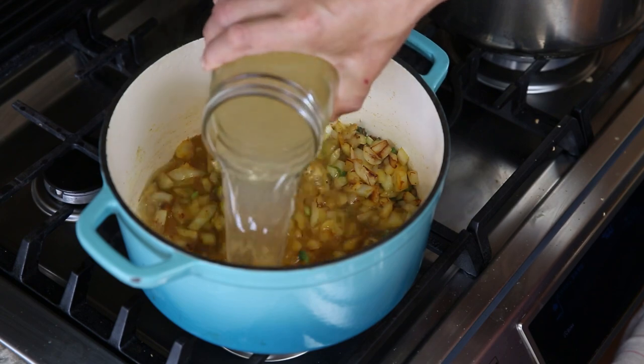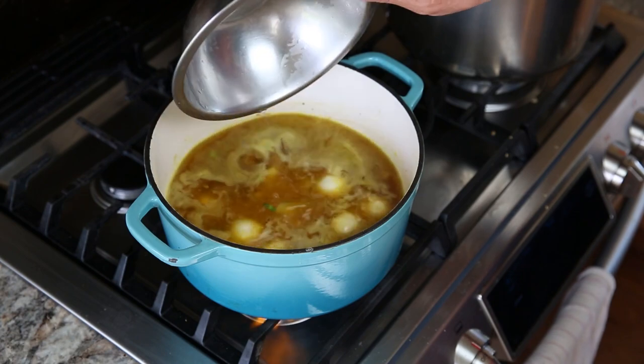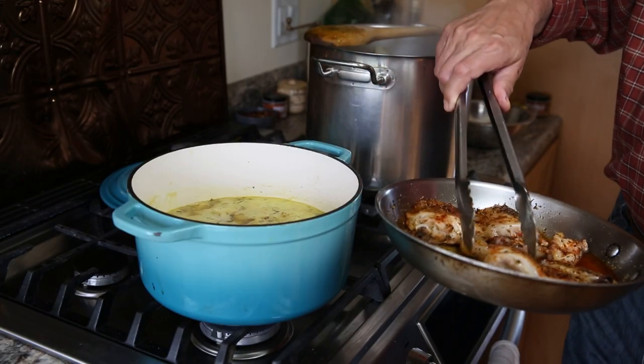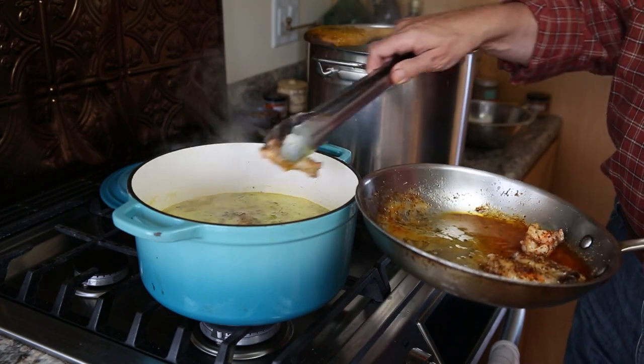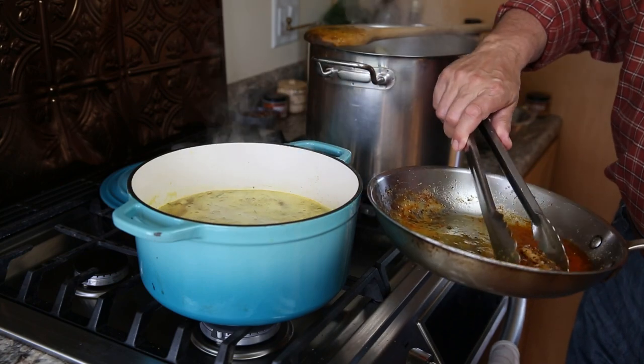Now we're going to add chicken broth. When it simmers, you can add your turnips and your ramp bulbs. I like to cover it and just let it simmer until everything's nice and tender. When the chicken's done, you can add it to the broth — this is going to give it incredible flavor. Sometimes I add a little bit of the chicken fat to just boost up the flavors.